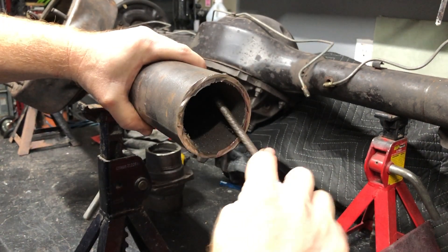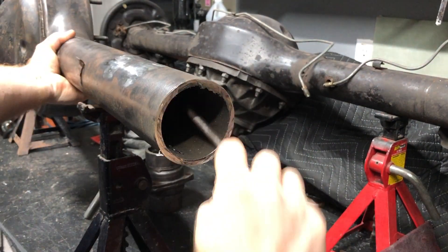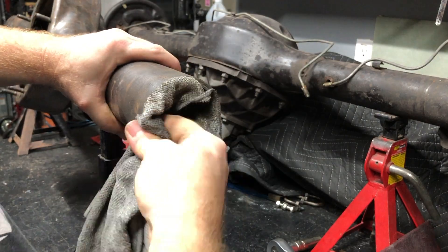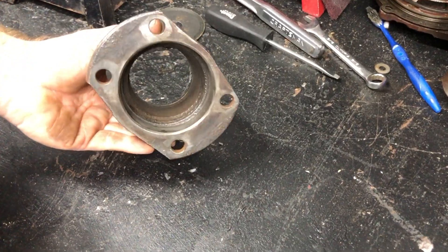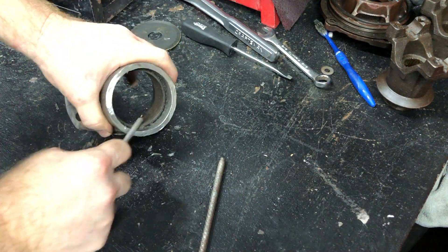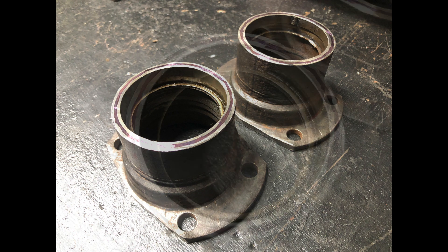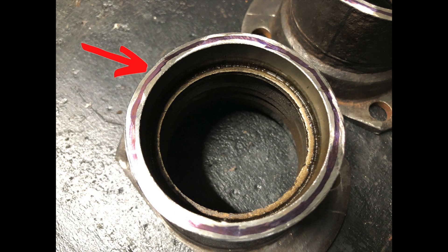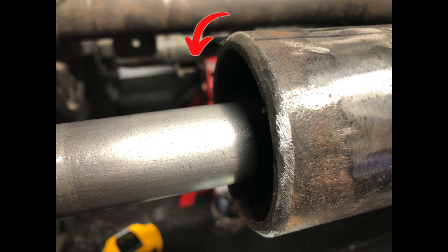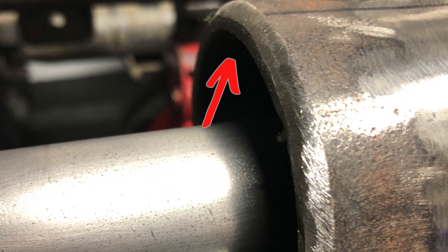After cutting off the end pieces I used a file to clean out the inner part of the tubes and remove all the filings and extra pieces of metal. Then I did the same thing to the end caps that I cut off. After the ends were all cleaned off I wanted to round off the edges so that when I was welding it would have a lot more to bite to. I didn't grind it all the way down — I left about a third flat to butt up against each other.